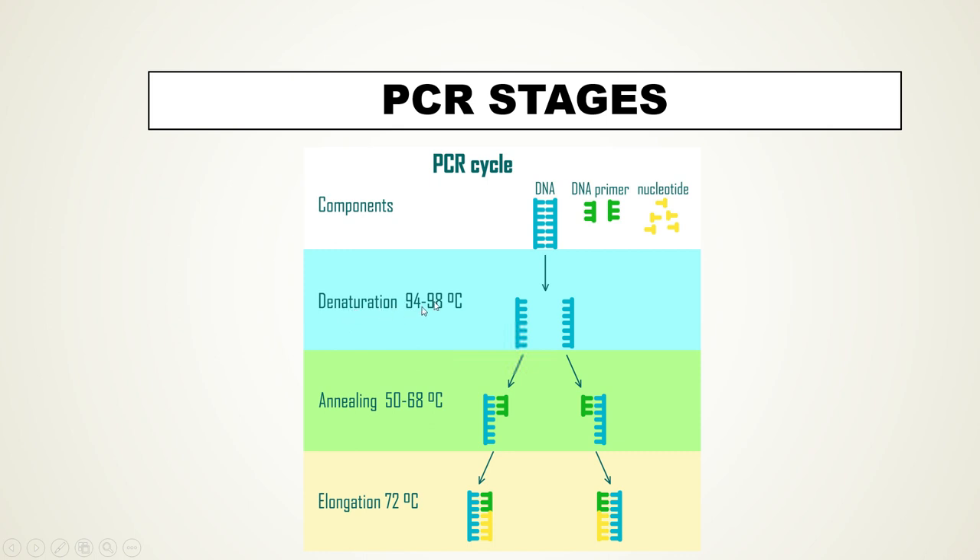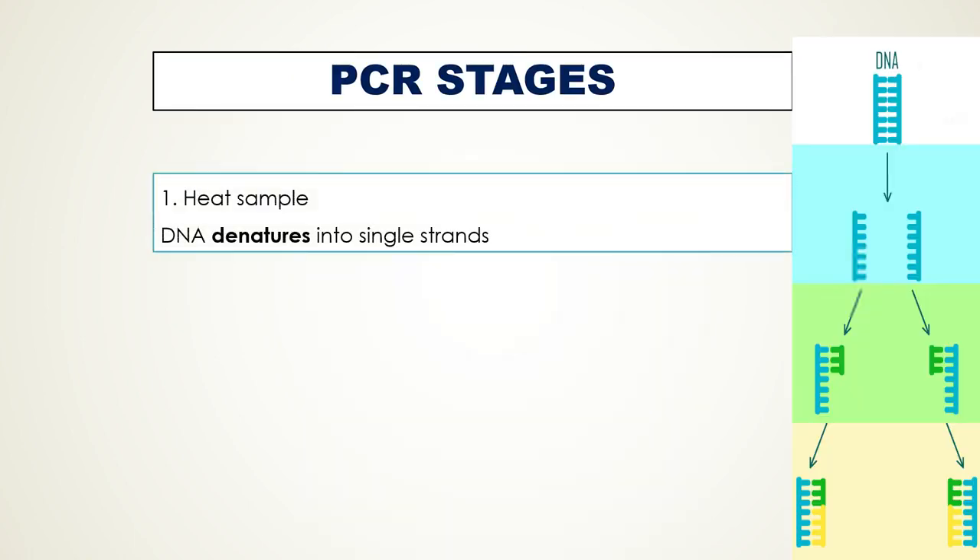PCR works in three stages. The first stage is denaturation, carried out at high temperatures — 95 degrees Celsius. The second stage is annealing, carried out at low temperatures — around 55 degrees Celsius. The third and final stage is elongation, or extension/synthesis, done at intermediate temperatures of 72 degrees Celsius. In the first stage, the mixture is heated to 95 degrees Celsius, causing denaturation of the double-stranded DNA template into single-stranded DNA by breaking the hydrogen bonds.